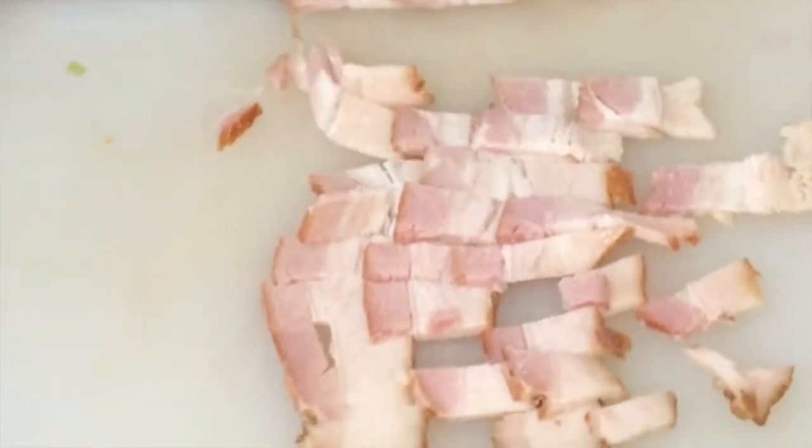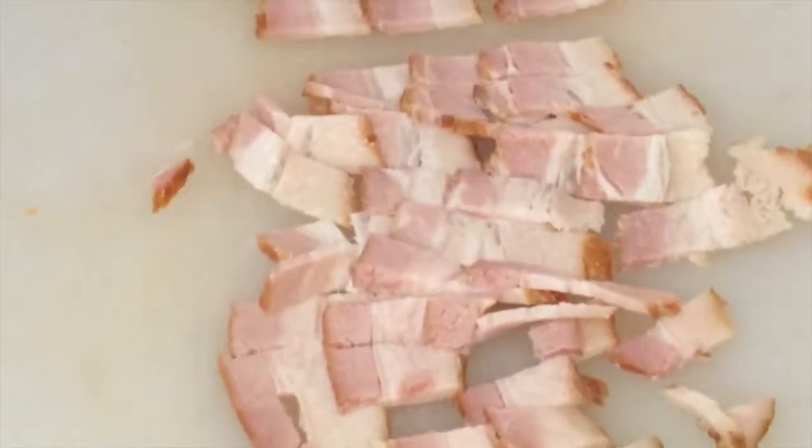Proceed now to prepare the tocino with 3 pieces per person. We recommend using tocino with a fat content of around 50% so that the sauce is easier to digest.